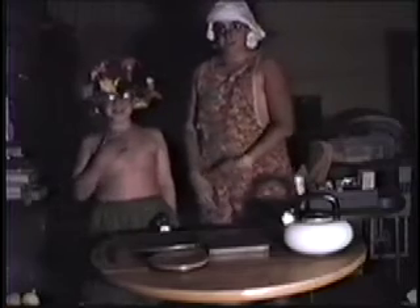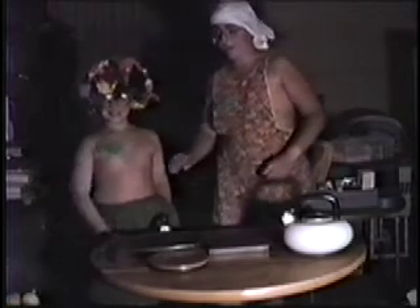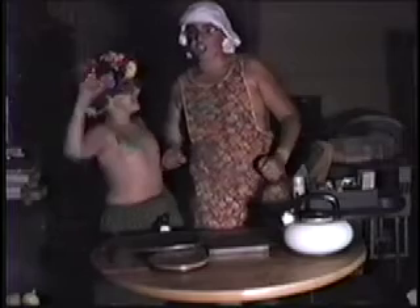And now, America's favorite cooking show, Chef's in the Nude. Hi there, everybody, America. Today, this is Chef's in the Nude. I'm Mr. Naked. I'm Nudie Boy. Together we make the Chef's in the Nude.